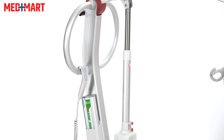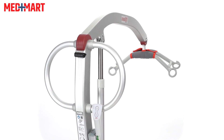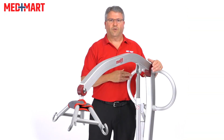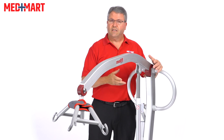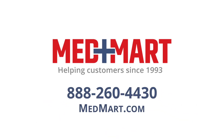The Molift Smart 150 from ETAC is a great lift — under 58 pounds, great material, great build, easy to fold, easy to break apart, and easy to travel with. The Molift is a great choice. For more information on this lift or any other lifts at MedMart, give us a call at 1-888-260-4430 or shop online at MedMart.com.